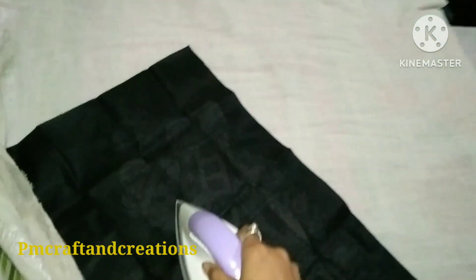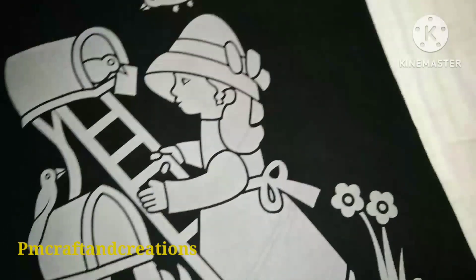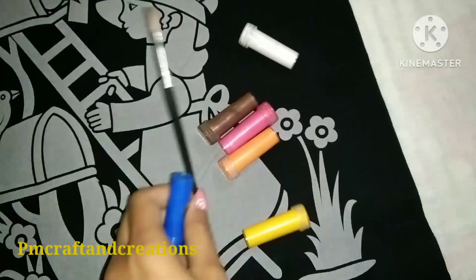The painting also has another side. Take a look at the color blend, where I change the color blend. Let's apply the color blend here.